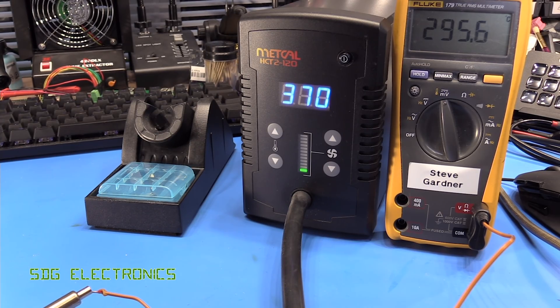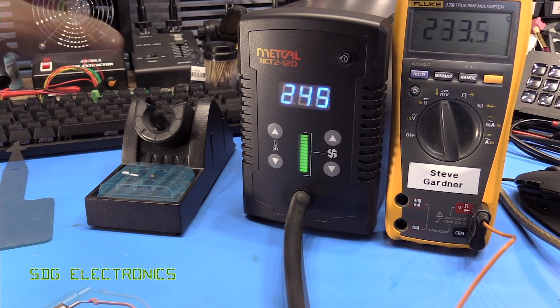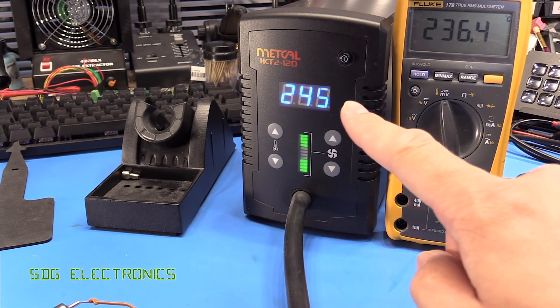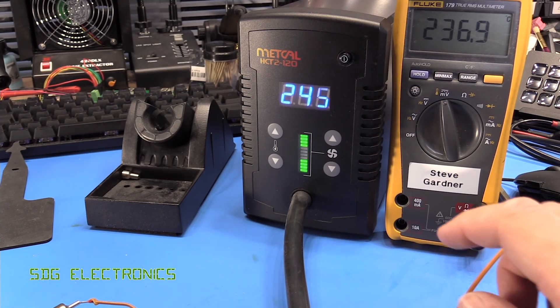Let's see if it remains stable once it's settled. It seems to have settled somewhere around 290 degrees — you can see it oscillating very slightly, but only about two or three degrees at the most. So pretty good in terms of stability. It's just that it's a whopping 80 degrees out compared to the set point. I've just swapped out the nozzle for one of the finer ones, and it does bring the output temperature a little bit closer to what's shown on the display.